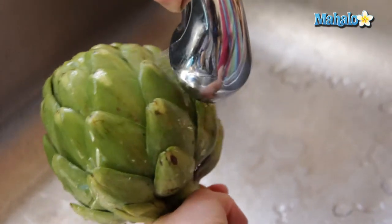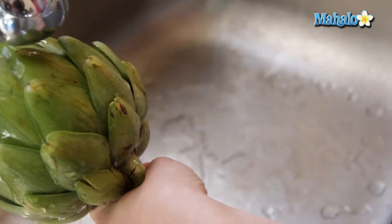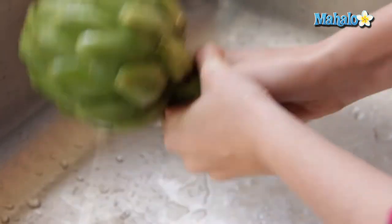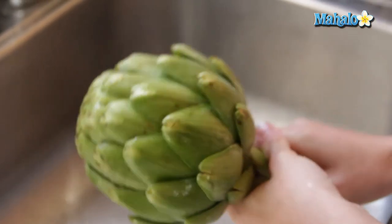Once it's good and thoroughly soaked, turn off your sprayer. Hold it with both hands, especially if it's a larger one, and give it some good shakes downward. Just keep doing that until the water coming off lessens. Shake, shake, shake. Now we're ready to go back over to the cutting board and put it on our towel.